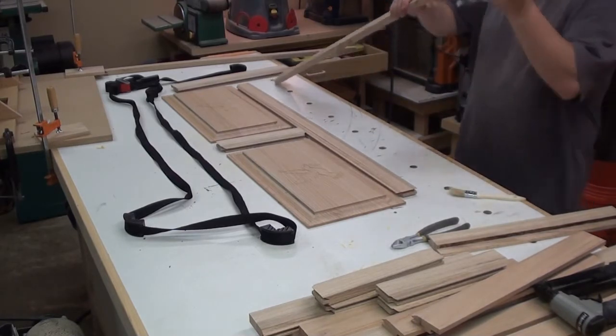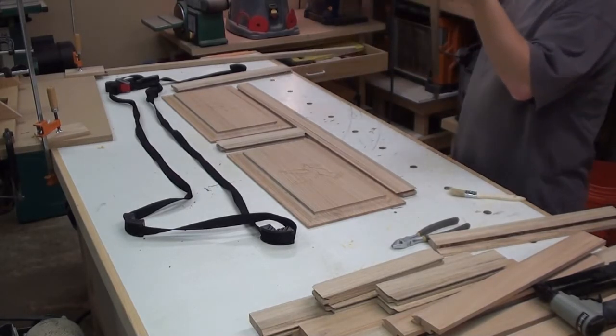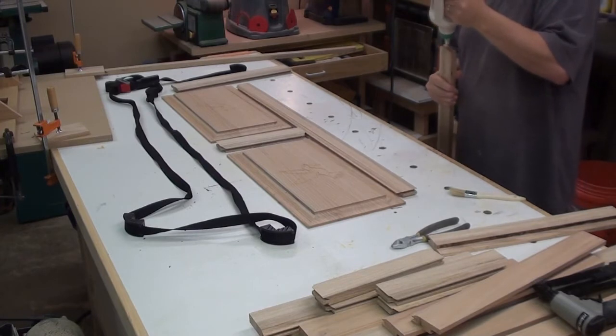Well, okay guys, it is time for some glue-up here. Let's go ahead and glue up our first panel.